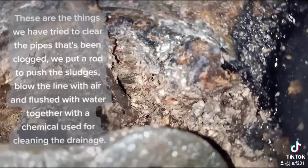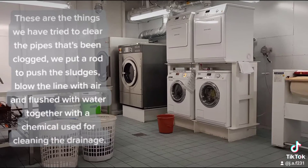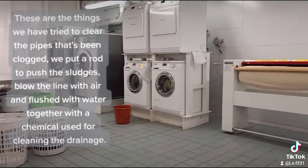After that's been clogged, we put a rod to push the sludges. We blew the line with air and flushed with water together with a chemical used for cleaning the drainage.